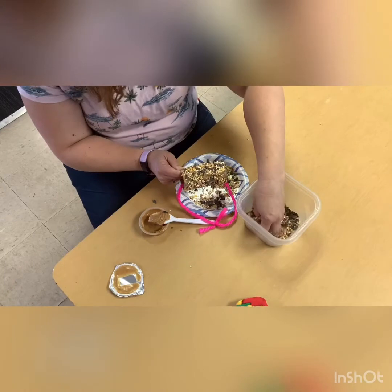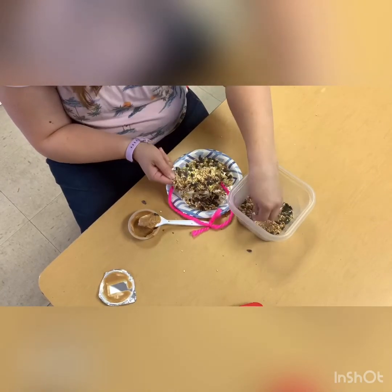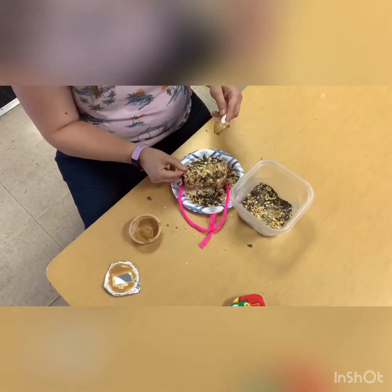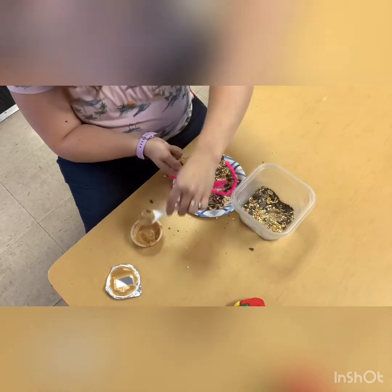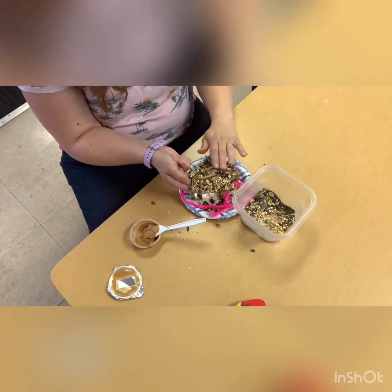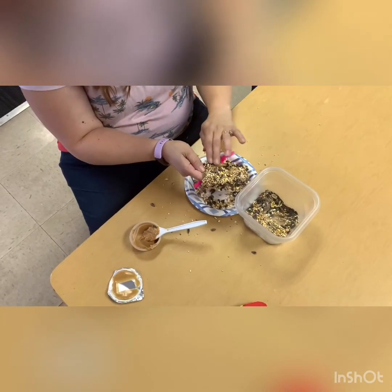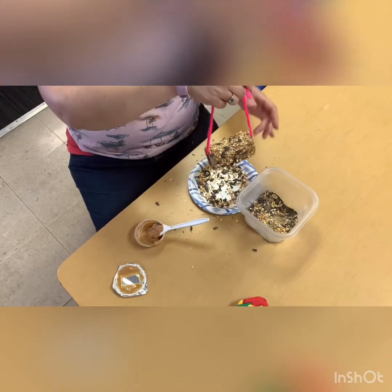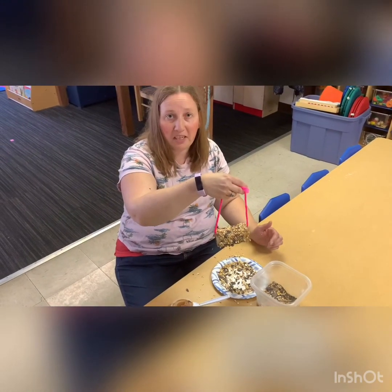Make sure you pat it down so that it sticks. I'm going to put it in a little bit. It might make a mess — this is a messy project, I'm sorry I should have said that. There you go, there's your bird feeder! You can hang it up on the trees or on the fence, just something so the bird has a nice treat. Thank you!